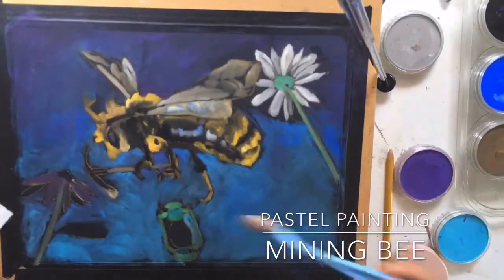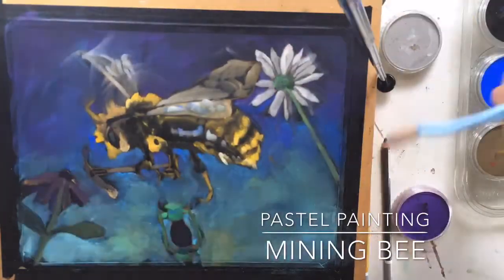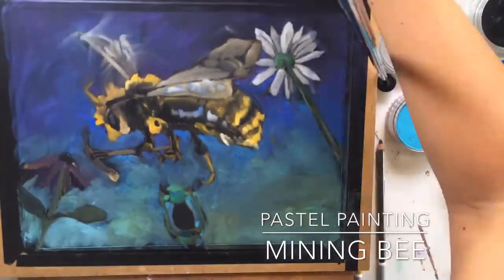Thanks for joining me. Today I'm going to be making an imaginative painting in pan pastel and also in pastel pencils.